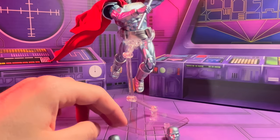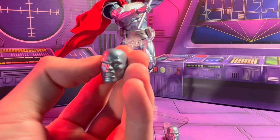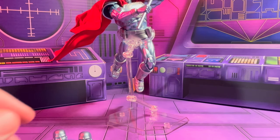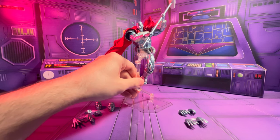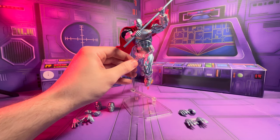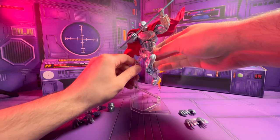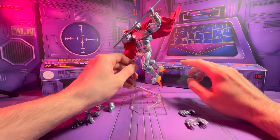Zooming in on these head sculpts — he's got a gritting one and a yelling one that I have on the figure right now. Zooming back out, I've got him on the Mafex stand that comes with it. I made sure to tighten up the screws beforehand and it works pretty well. I really like the accessories this comes with, especially this hammer. The hammer works really well with the posability of this figure.